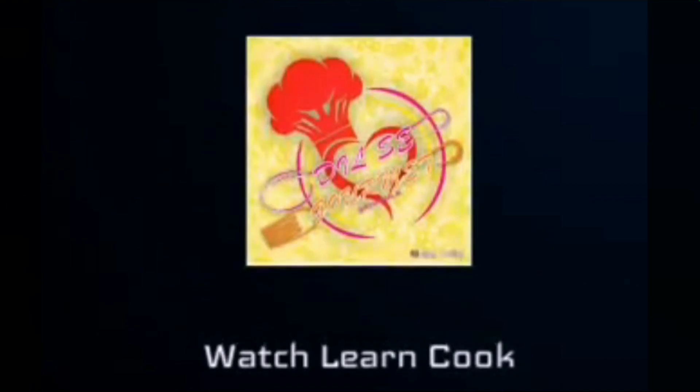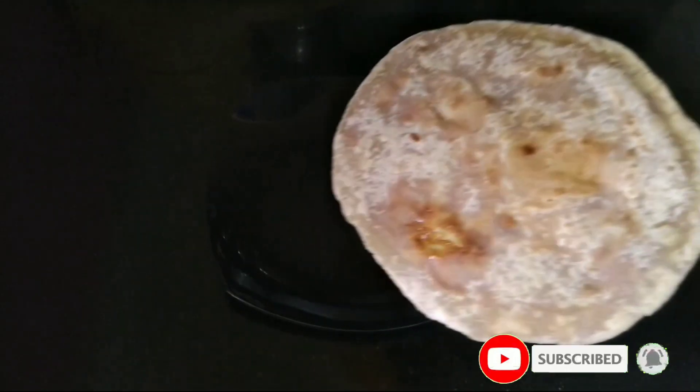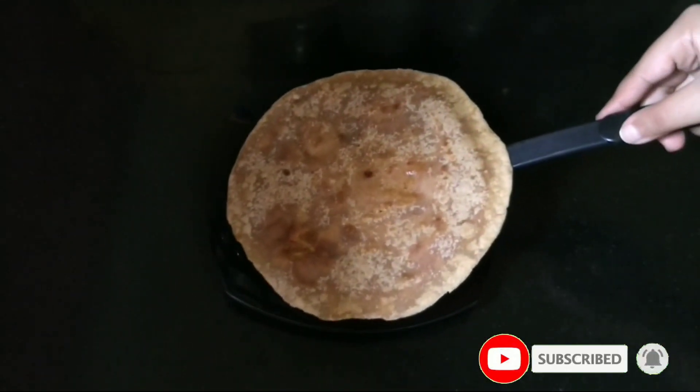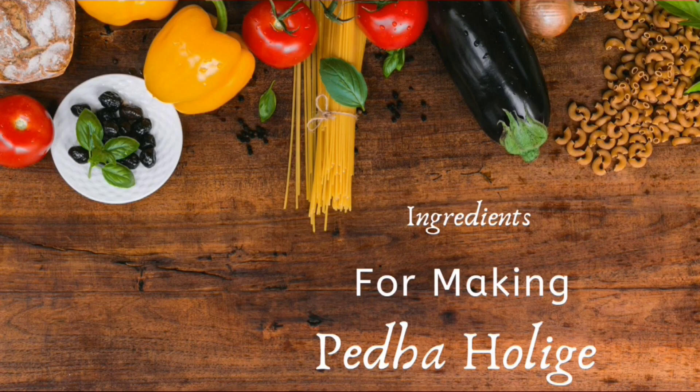Hey foodies, welcome back to my channel! Today let us prepare peda holige, that is peda obbattu. Before we begin the preparation, if you are visiting my channel for the first time, please hit that subscribe button and click on the bell icon for notifications on time. In this recipe we will be using leftover peda.